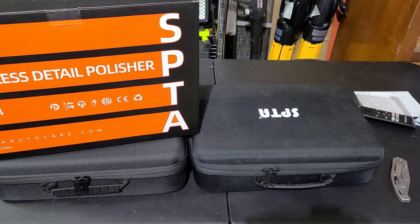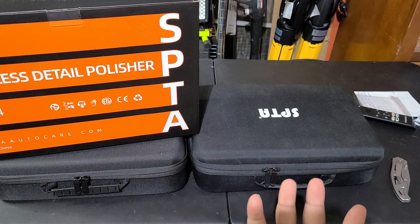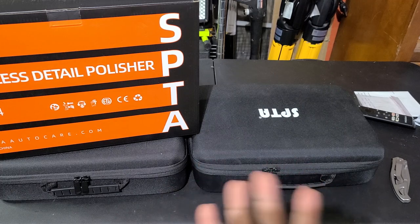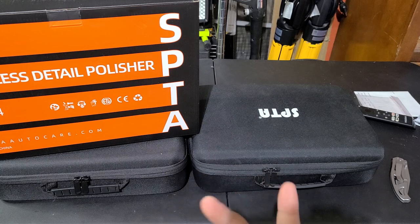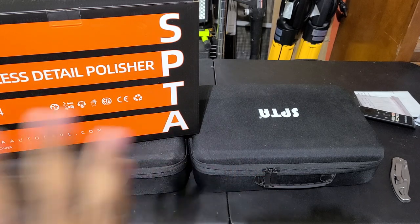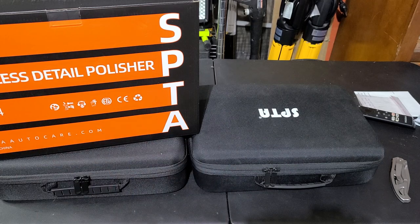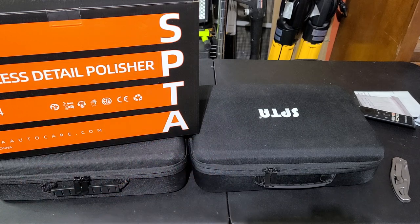There is the Max Shine polisher which seems to be a good one, but honestly it's a copy design. If you look up the Max Shine and the 0312, there's another brand — a blue one — same exact polisher. The kit comes with the same stuff, just a different brand. SPTA, despite being a Chinese company, I don't see their units get copied.